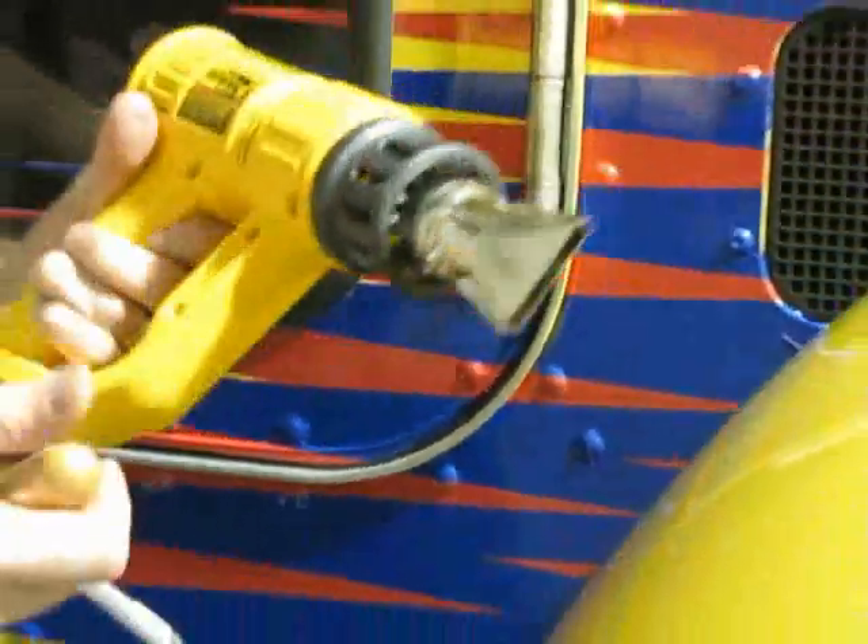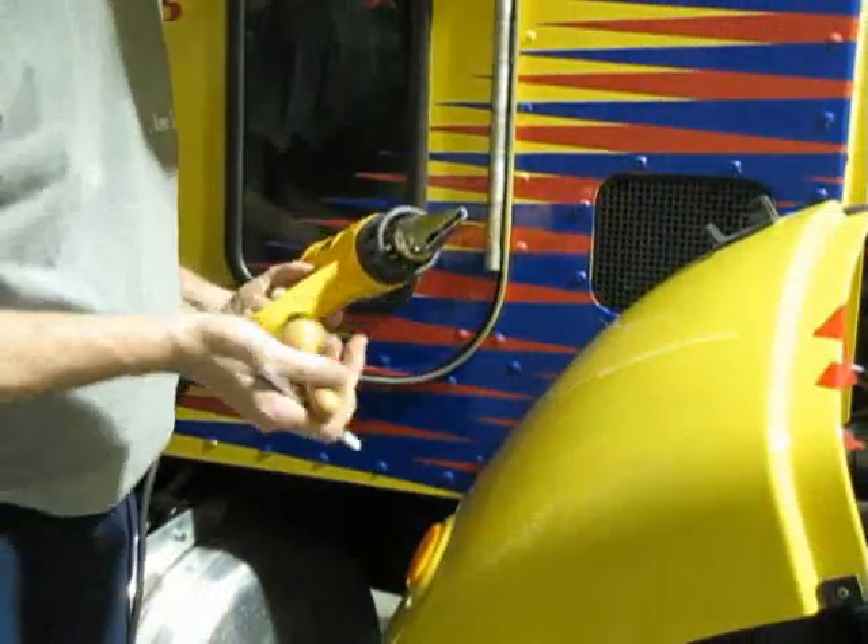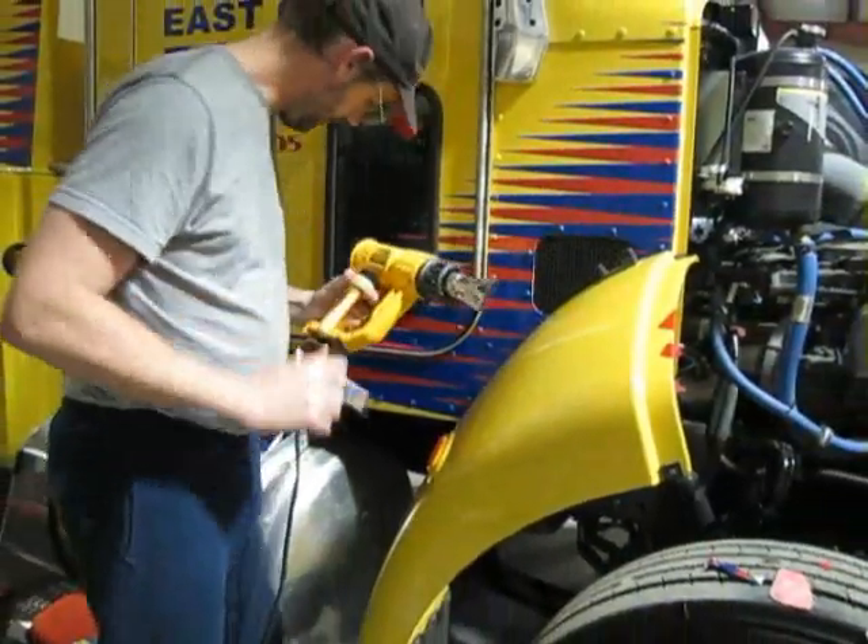When you come back with the heat gun — this one's a 1200 watt — a rivet brush is all you need.